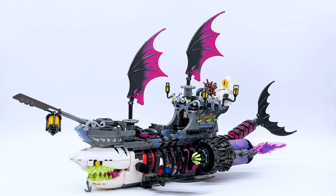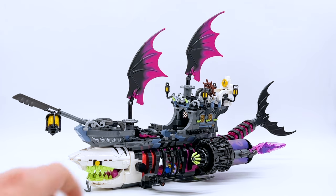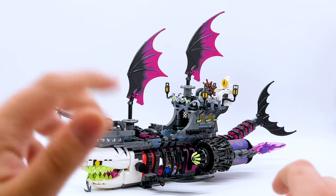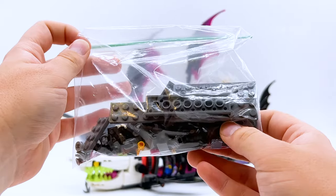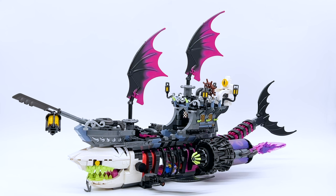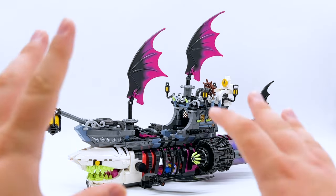The way the alternate build works is different from previous sets. It's not an alternate build of the entire set — the first 12 bags of parts are built the same way no matter what, and then bags 13 and 14 can be built two different ways. Unlike Creator 3-in-1 where the main build uses every piece, neither of these builds uses every single piece — it truly feels like both builds are meant to be the main build and it's entirely up to you which one you keep. The second one doesn't feel like an afterthought.